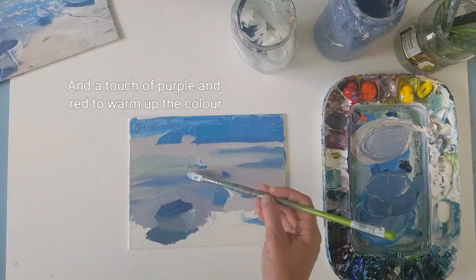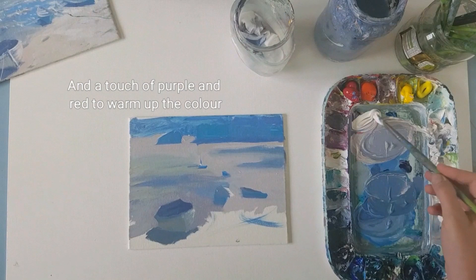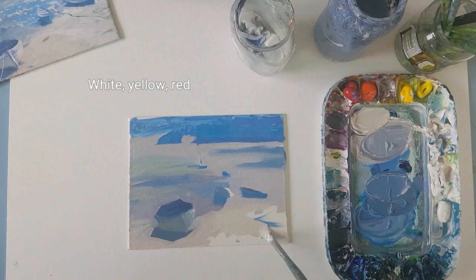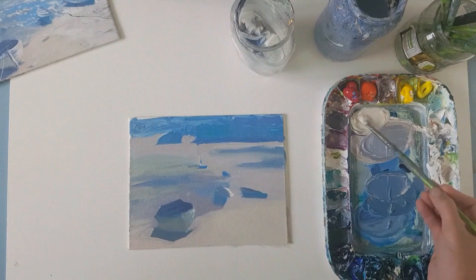As I've come closer, the colours have warmed up. The lights I'm using there are still tinted with warm colours — cadmium red, cadmium yellow.